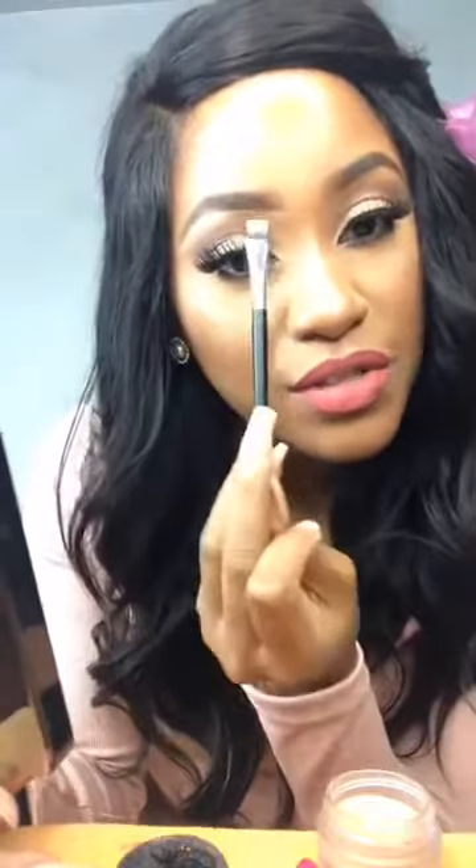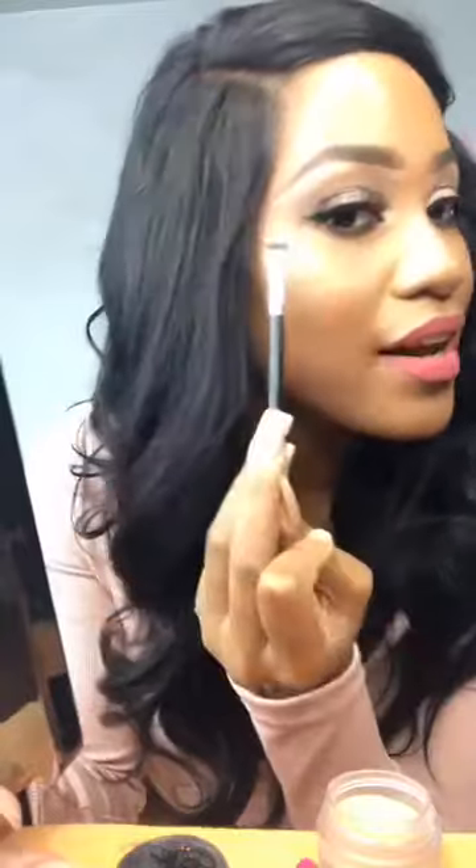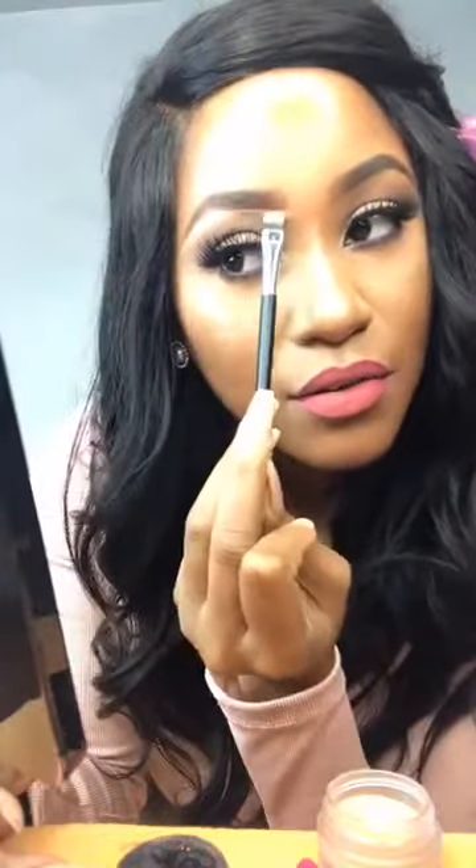When you use your concealer, try to blend it out a little bit. Don't just leave a straight line across your brow — that's not cute. So try to blend it out a little bit down.